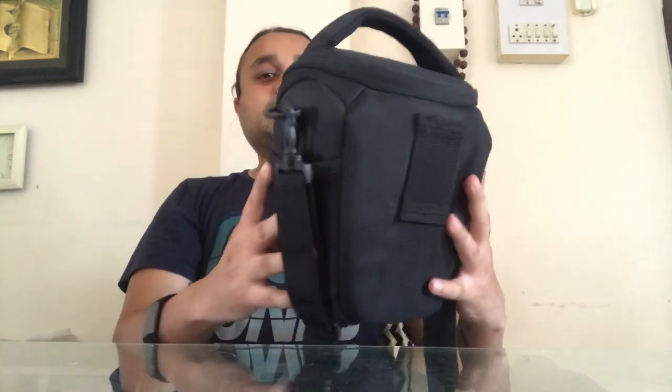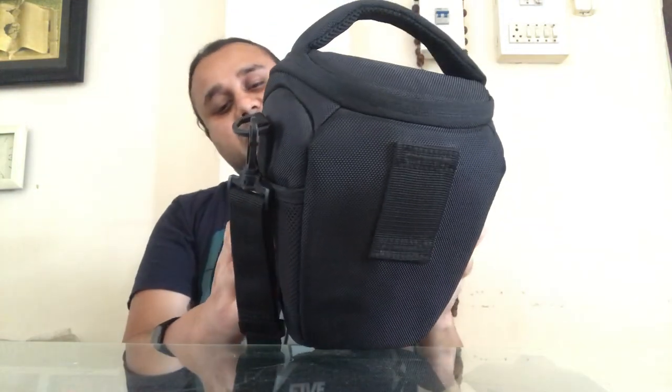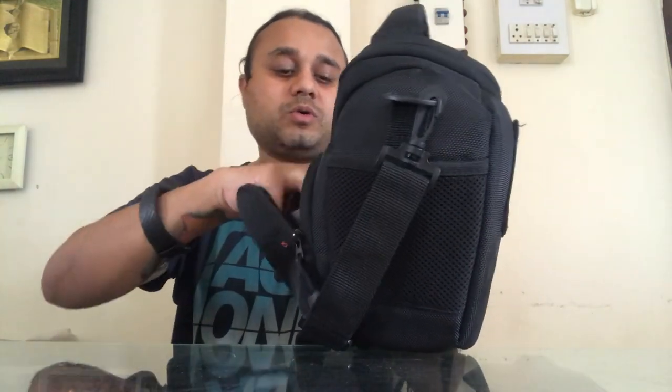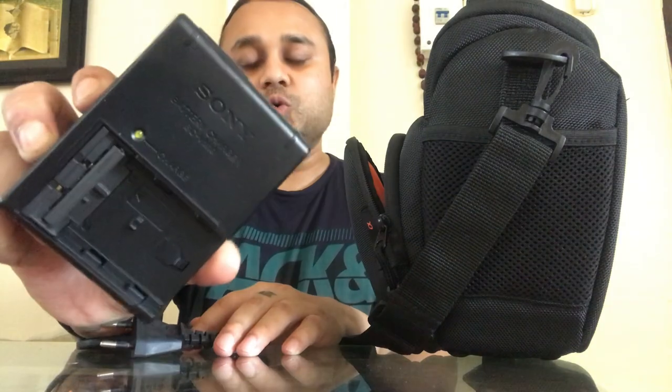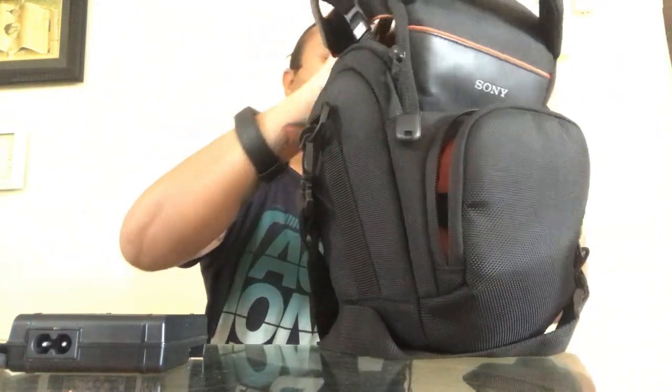So let's see, I'll show you the camera. This is the bag of the camera which you get with the camera. The camera is Sony Alpha A58. And this is the charging kit — you can charge your battery with the battery charger and the charging kit. I think the battery is inside. I am opening.